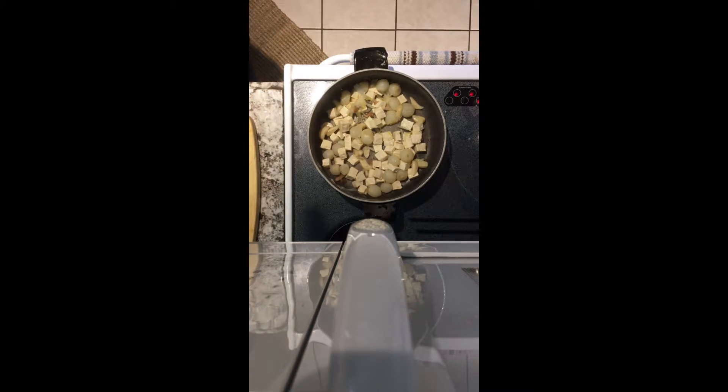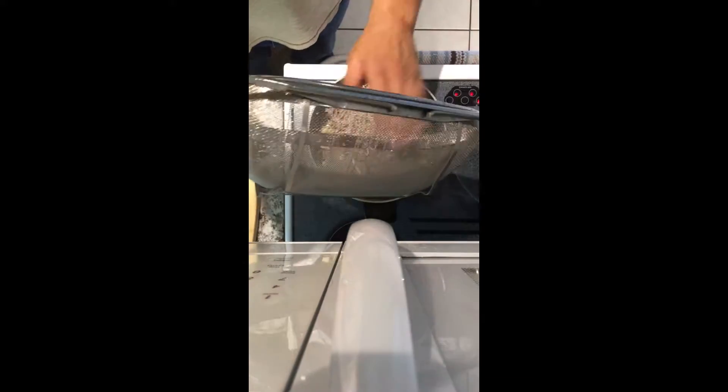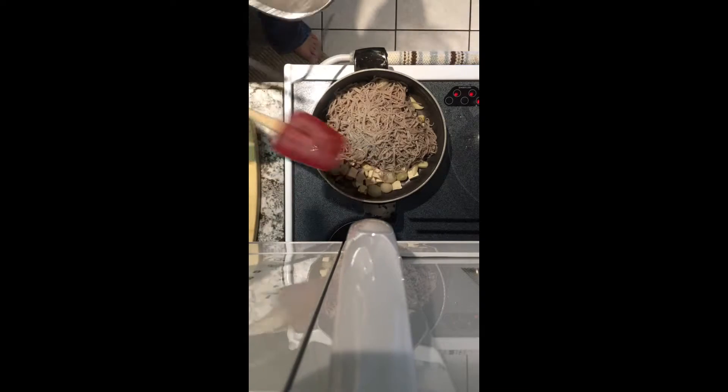And there we go — nice and simple, right? There's nothing crazy going on here and this is totally dry. All the water dripped from that — let it sit and drip for a good 20 minutes. These things are way too hard to find, you don't want to waste any of it.